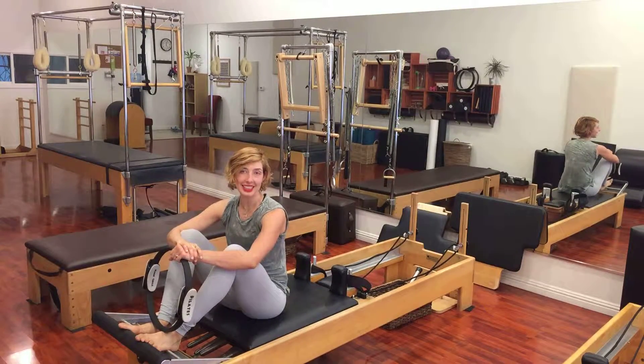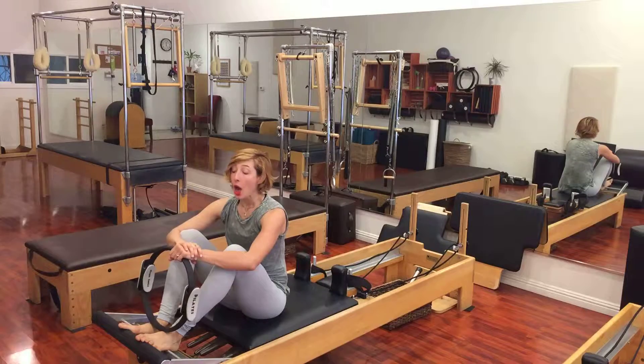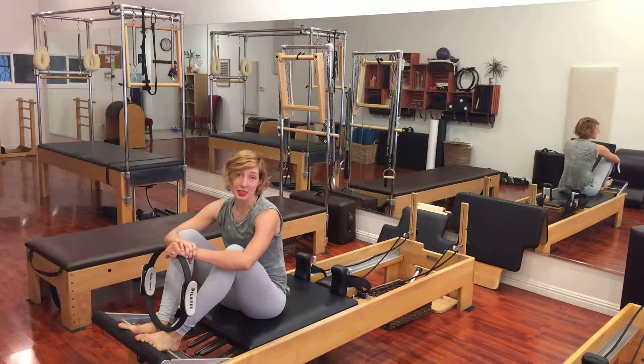Hi, I'm Alyssa Logan. I'm here at Westwood Pilates, and today's video is the prop added to short spine on the reformer.